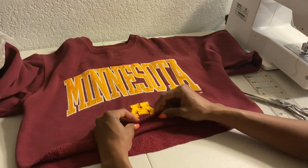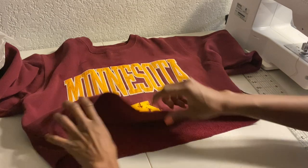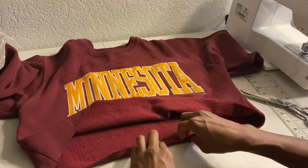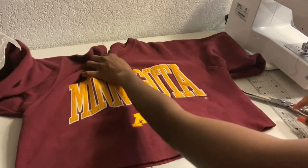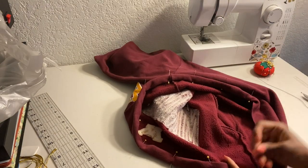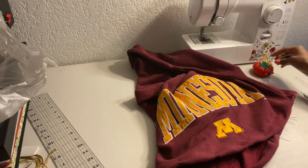Now I want to hem the bottom, so I'm going to do a double hem — about a half inch double hem. That means I'm just going to turn it once, then turn it again, so you have two turns. Then sew all the way around. You can sew by hand, but I'm using my sewing machine. You'll also want to pin your sweater all the way across.